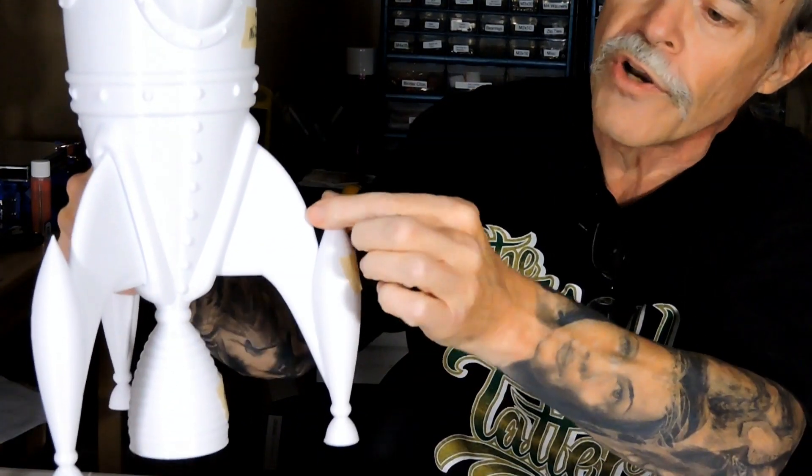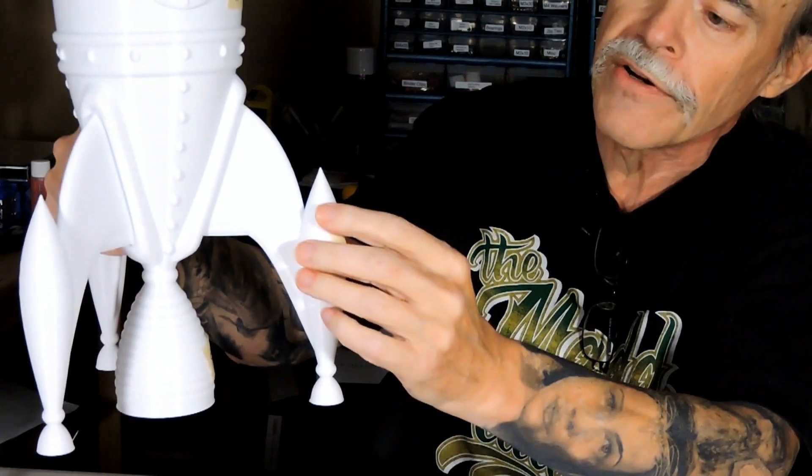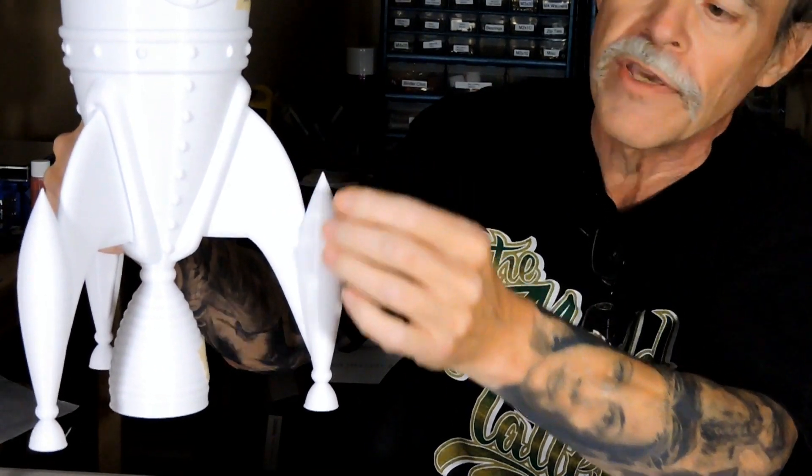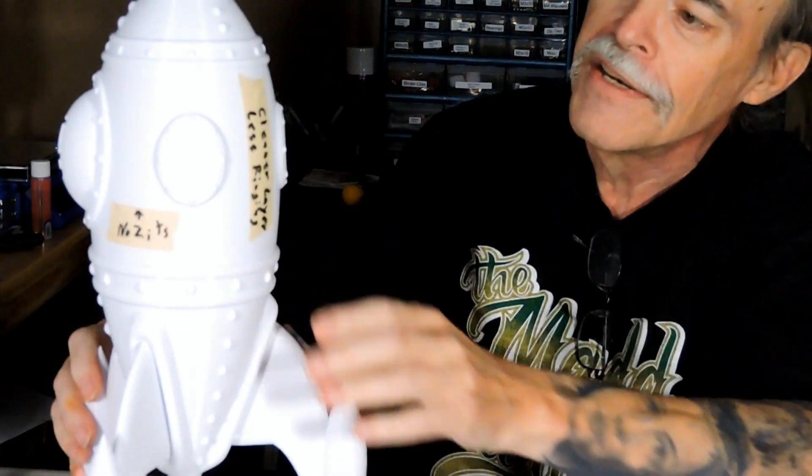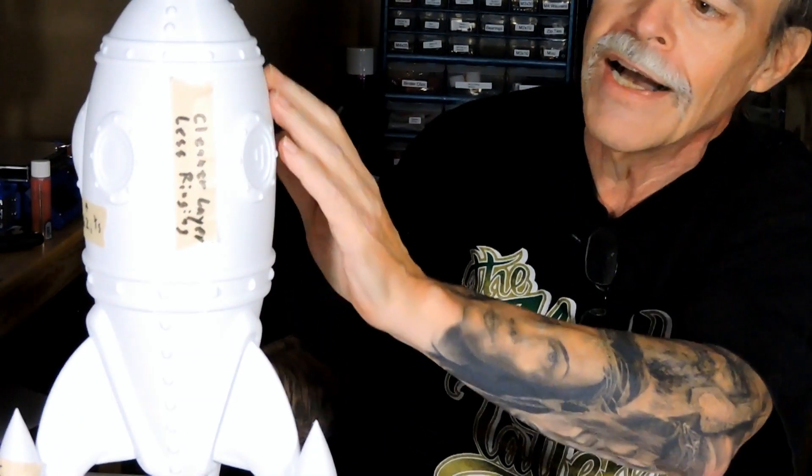The little points on the bottom of the thrusters — which before were basically flattened and blobby — now have nice sharp points on them. This actually made a big, big change. You can still feel a few layer lines and maybe a little over-extrusion, but generally speaking this was a big improvement.